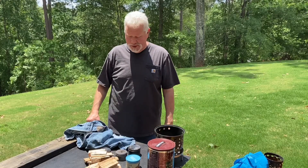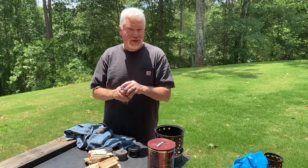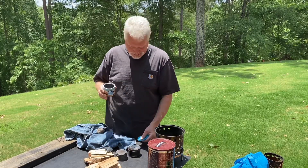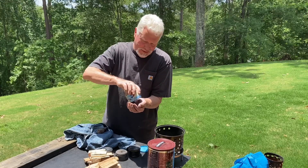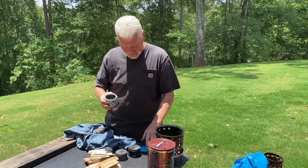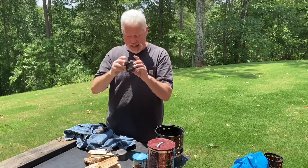Hello YouTube, I'm David with the David West channel. It's time to make char cloth again. The video I made yesterday — the reason I used a small piece of char cloth was because I'm pretty much out and all I have are small pieces left. We'll make up some more char cloth — let's make up three cans of it.